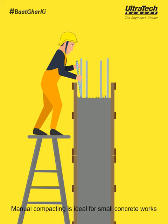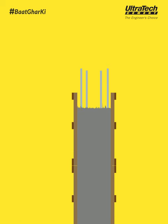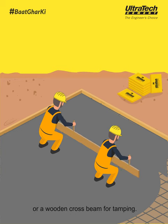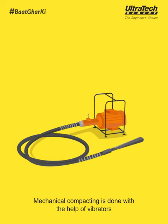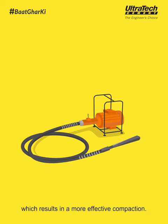Manual compacting is ideal for small concrete work. You can use a steel rod for rodding or a wooden crossbeam for tamping. Mechanical compacting is done with the help of vibrators, which results in a more effective compaction.